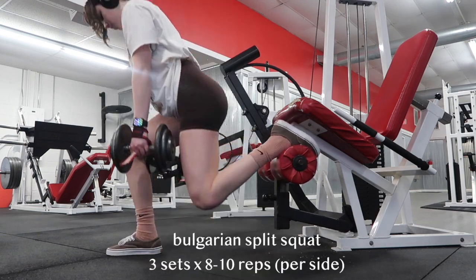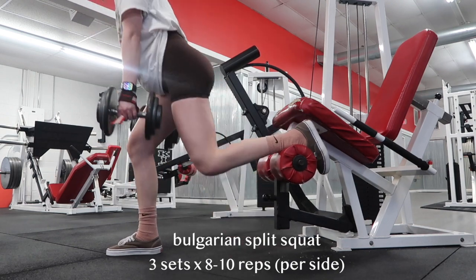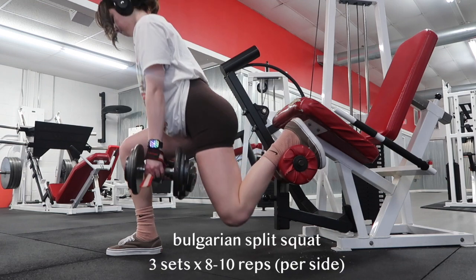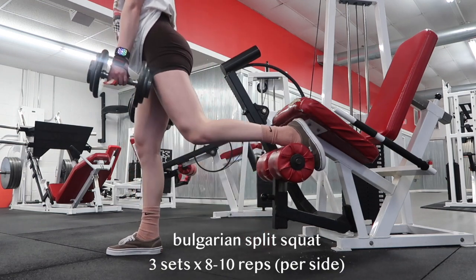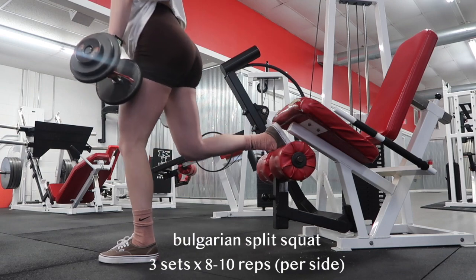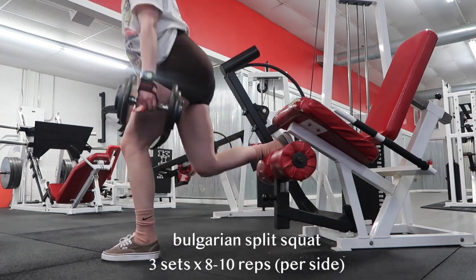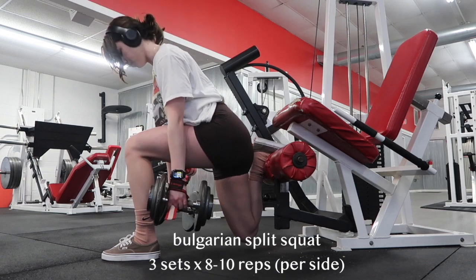Next up we have Bulgarian split squat. It's like a love-hate relationship with these — I feel like everyone feels the same way. You gain a lot but they hurt. I started doing them on the leg extension machine because I felt like it was less awkward and hard to balance and get set up. I did three sets of 8 to 10 reps per side.